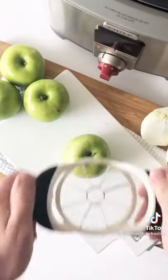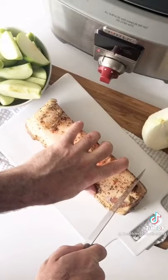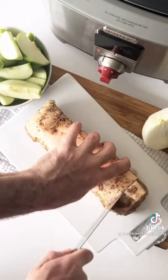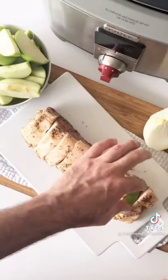You start with a pre-marinated pork loin. Slice up Granny Smith apples. Next, make one-inch cuts that are one-inch deep and one-inch apart from each other. Add an apple slice between each cut.